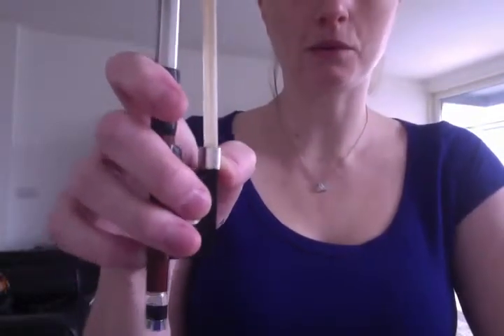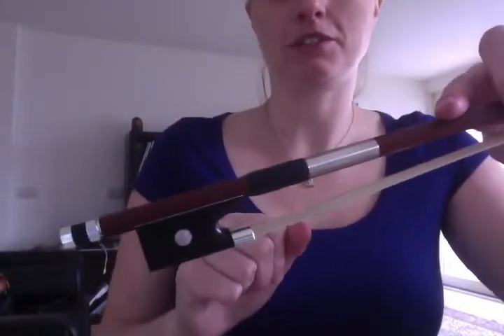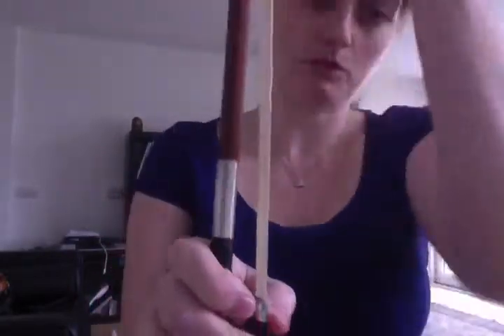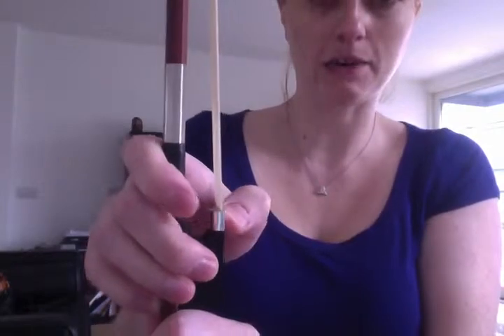Here is our Peter Pan bow hold end result, and here's how we achieve that. When you take the bow out when you're practicing with your child, take the bow and let them just put their hand. Make sure the bow is vertical, and we have Peter Pan as our thumb.